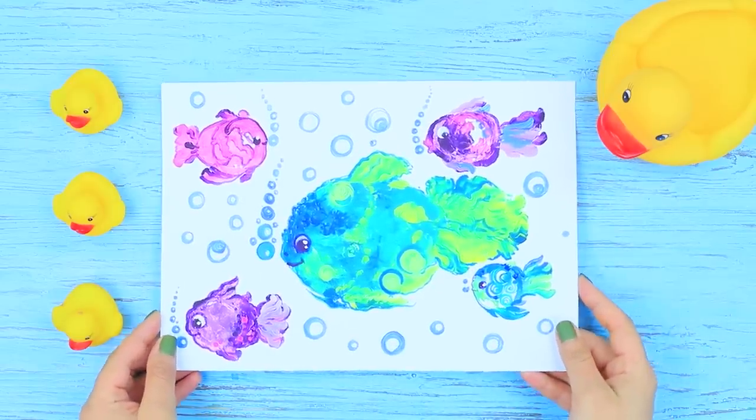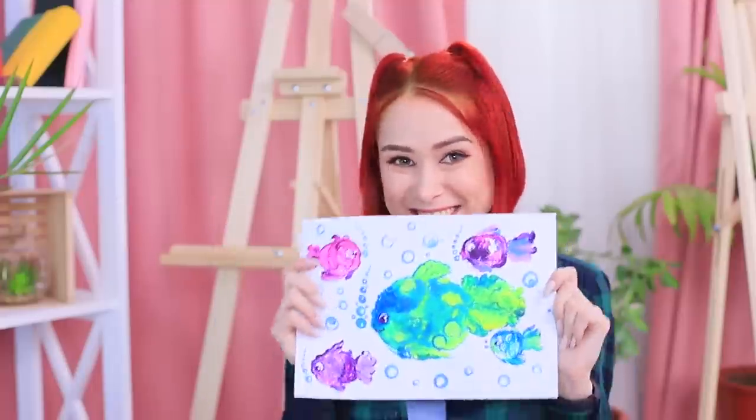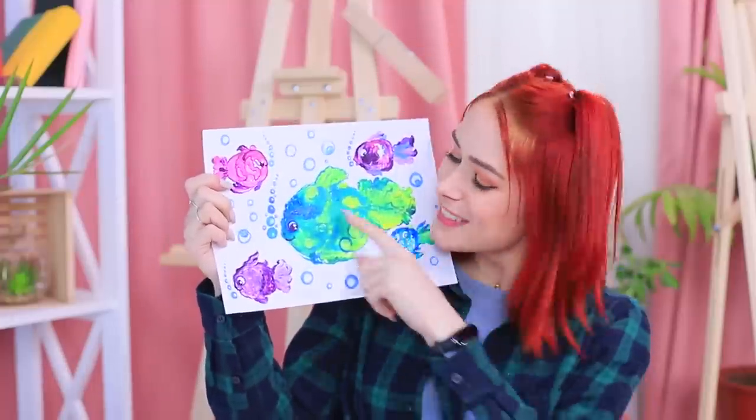Add bubbles in the background. Well, duckies, do you like our first painting? The rubber ducks don't respond to criticism anyway — let's see how many likes this underwater picture can get on Duckgram!